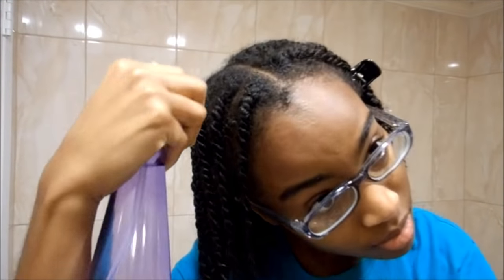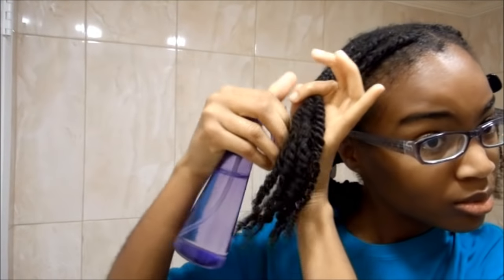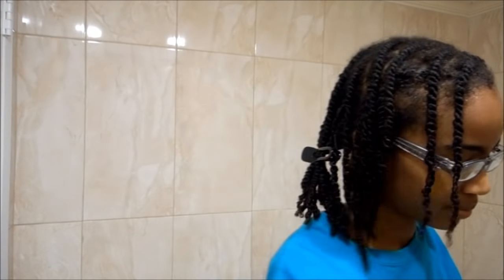What you're going to do is saturate each section with water — try to get everything wet without it dripping all over the place. Then you're going to add the conditioner. As you're doing this whole process, massage your scalp to loosen up any dirt that might be on your scalp, just like you would be washing your hair.